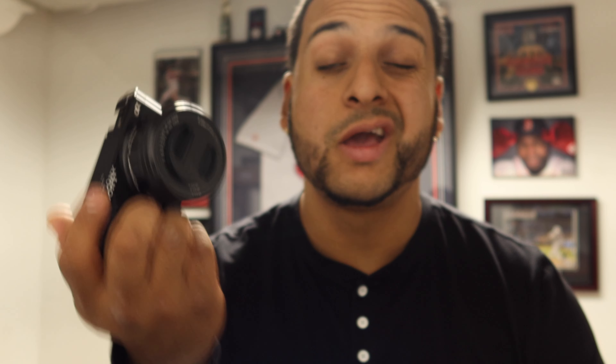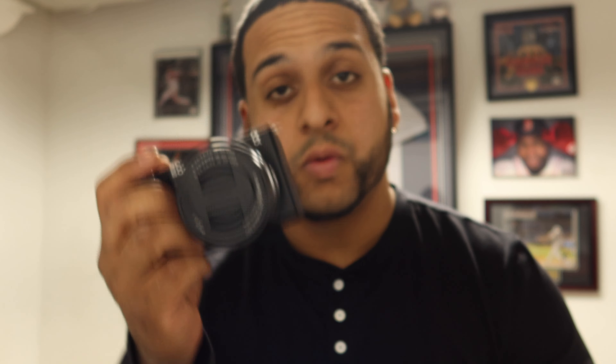Last but not least, I'm super super pumped guys — here is the camera itself. Here it is, the Sony ZV-E10. Right off the back, this one reminded me just like the Canon G7X I'm recording with now — same thing, nice and compact, nice little small camera right there.